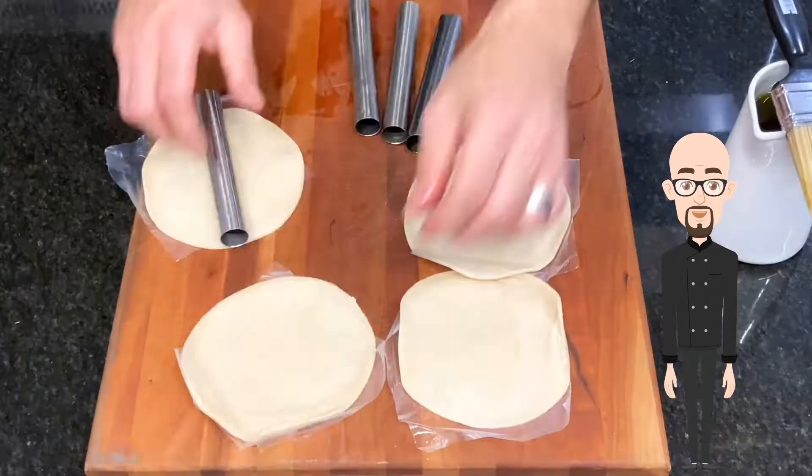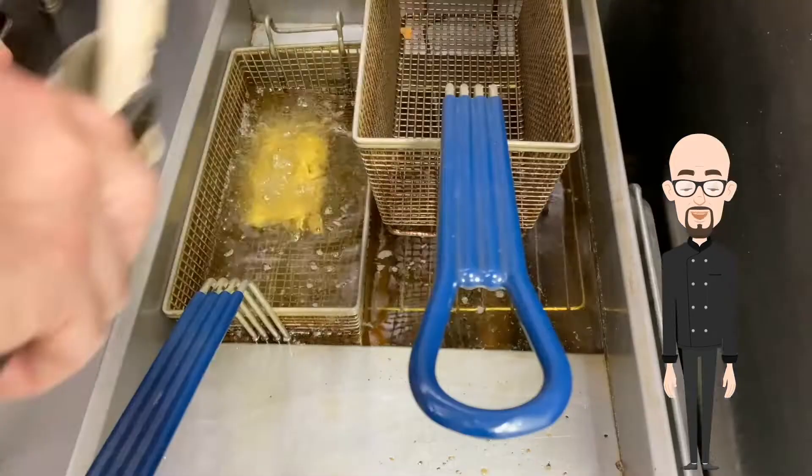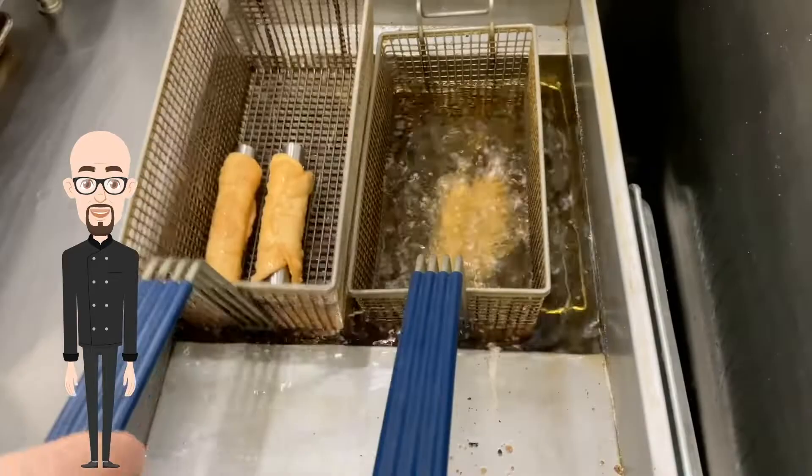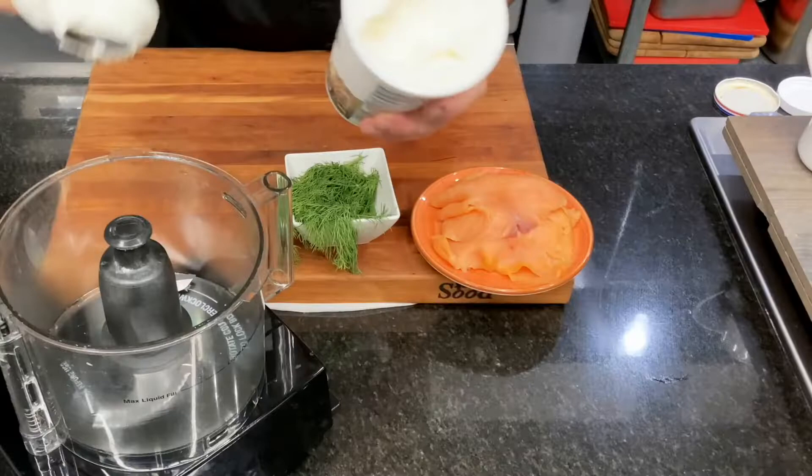Separate your thawed dough, then oil the cannoli pins. Next, roll the dough onto the pins, then crimp to seal. Fry at 350 degrees, and be sure to remove the pins while they are still warm.